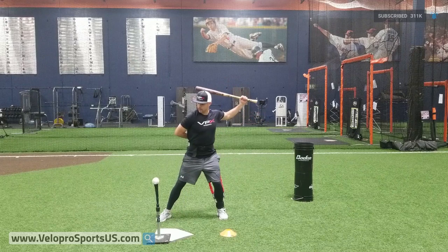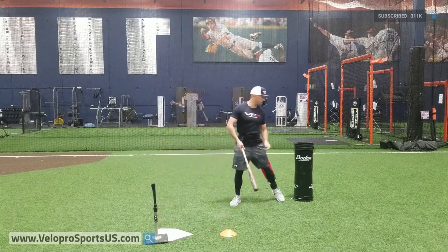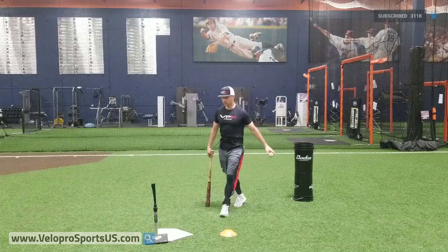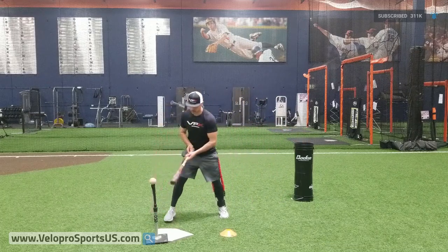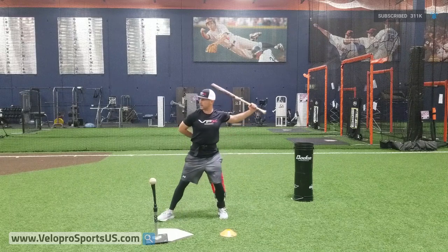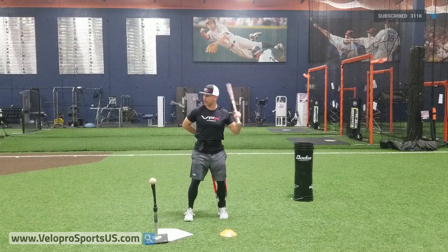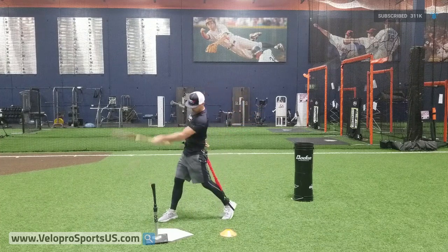I'm going to separate and then swing. Not too bad on that, felt pretty good. On this one, I want to start to create my launch angle a little earlier. Create your launch angle right here — so I'm going to separate, slot, create the launch angle, and then swing.